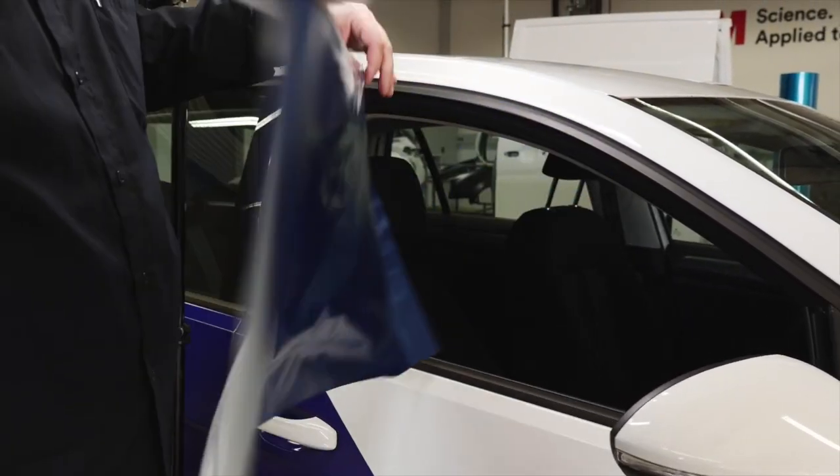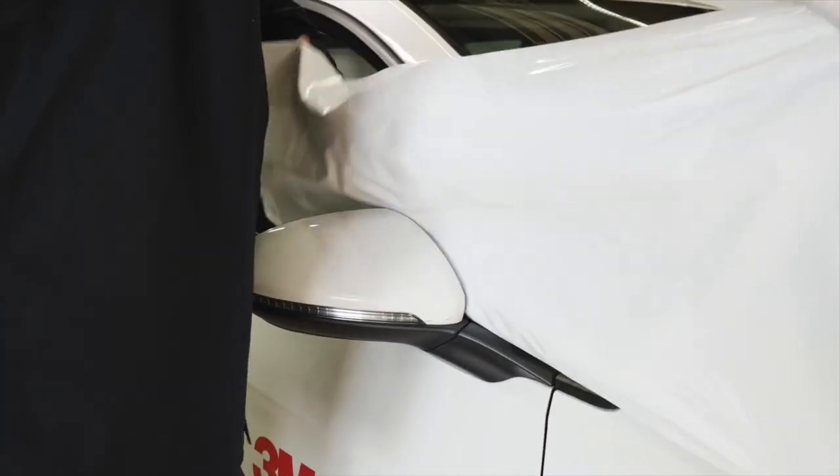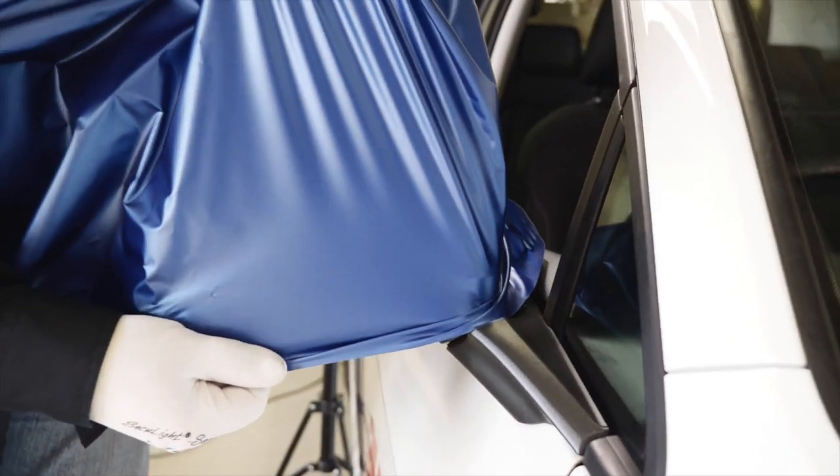Place the film lengthwise against the vertical part of the mirror. Stretch the film horizontally around the curved edges and lower part. Make sure that the curved edge is wrinkle-free.